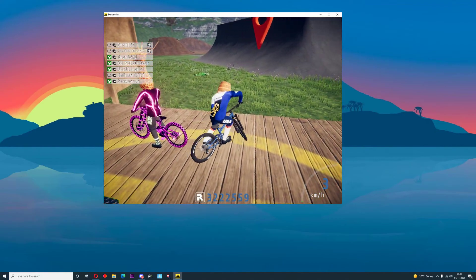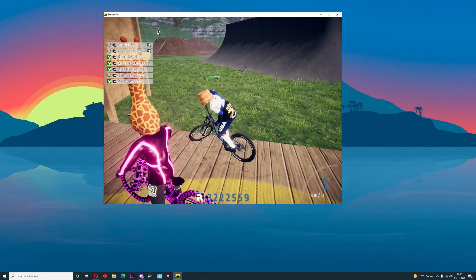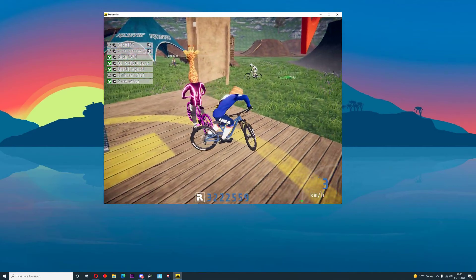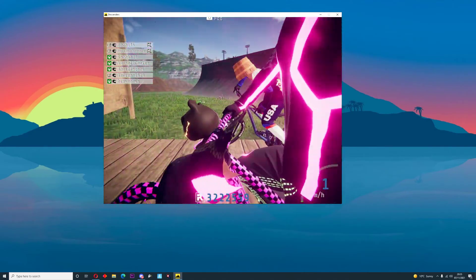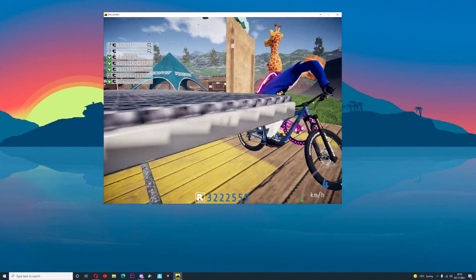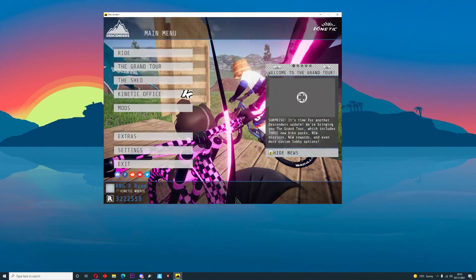We've got the untextured bike — I really like the untextured, I don't know why, I just really do. But yeah, is that the coolest thing you've ever seen? That's probably an extraordinary setup at the front as well. If you're wondering what my bike setup is...